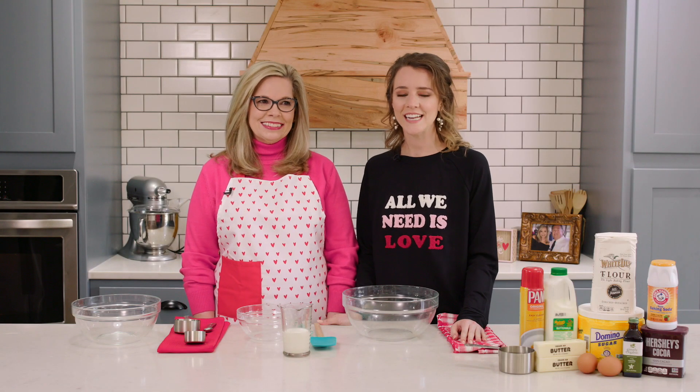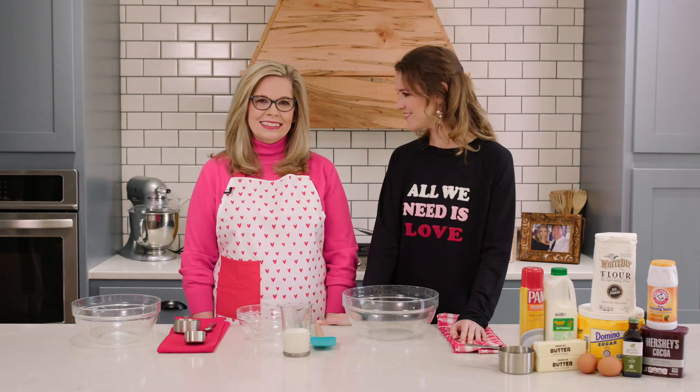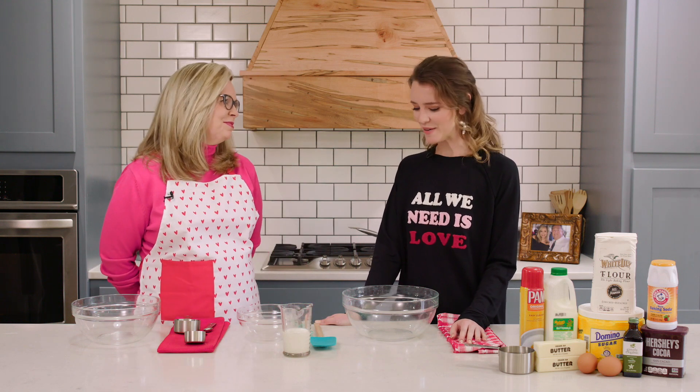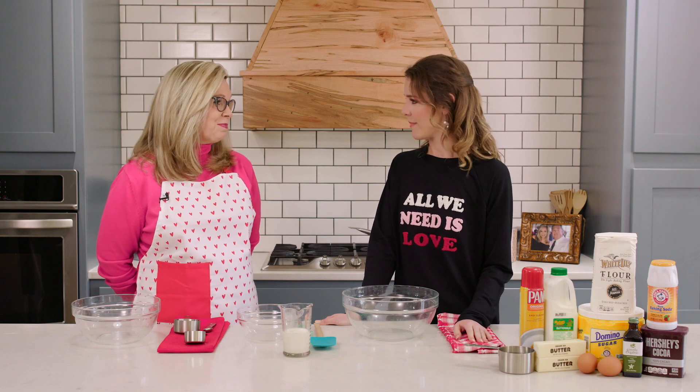Hey everyone, welcome back to the Hometown Kitchen. Today I'm with Suzanne Latta. Hey Suzanne. Hi Katie. How are you? I'm good. I'm excited to bake with you today. It's going to be delicious. Can you tell me what we're making?